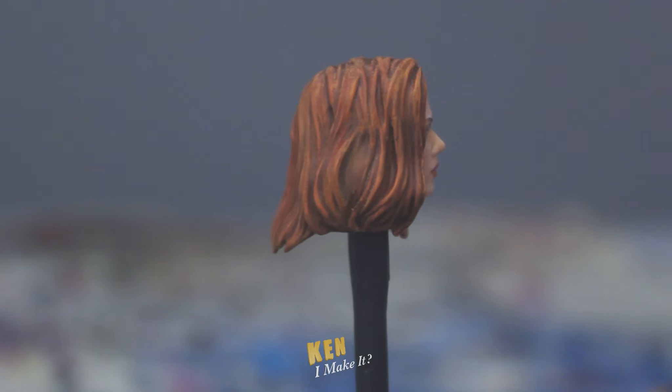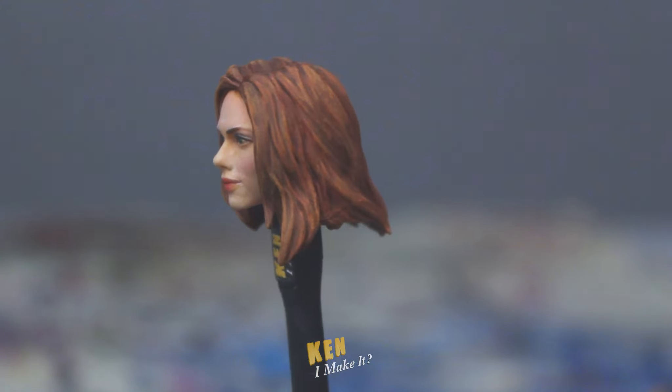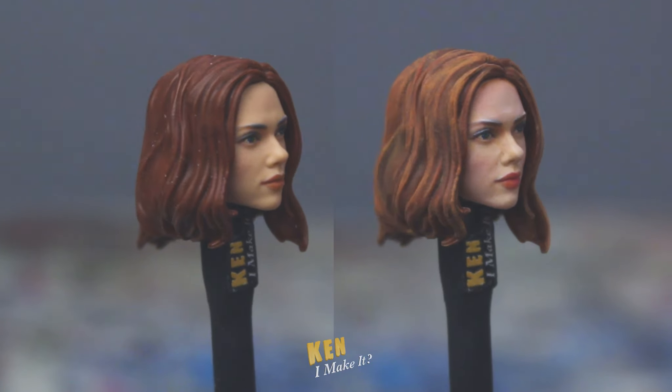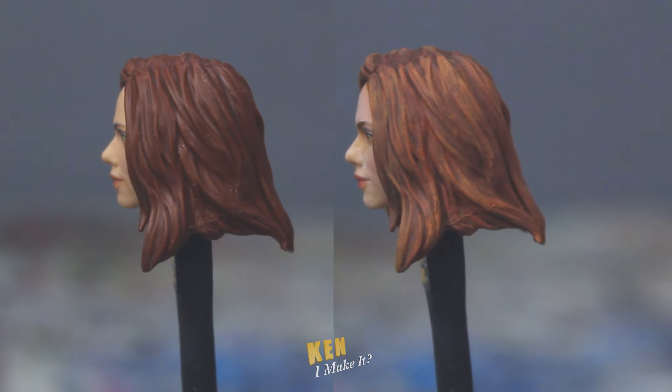Here's the finished head. The hair turned out great — I think this is the best red hair I've done so far. It's definitely better than the original version. This may be my favourite Black Widow face now too. What do you think?